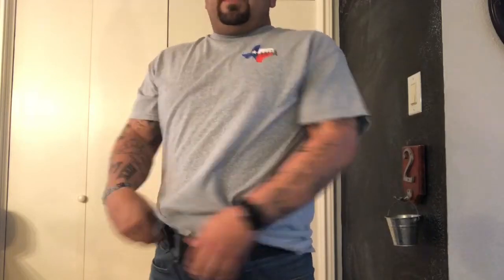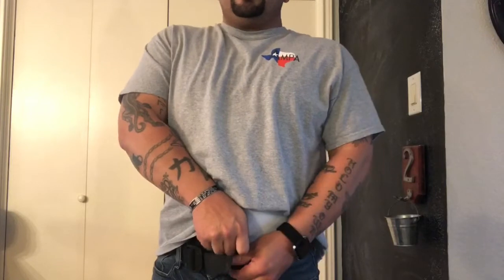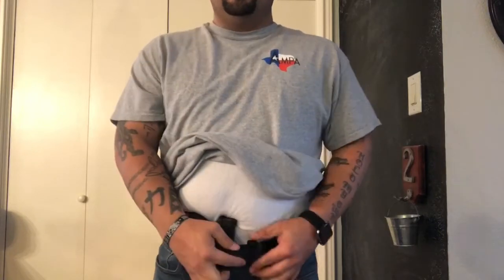When I appendix carry, I primarily carry right up here in the front. I move that out of the way and we're in — just like that, locked on. My belt is a little looser right now than I normally carry it, but I just wanted to show you guys what we're looking at.